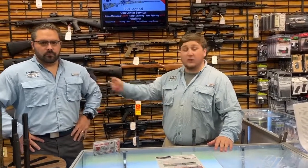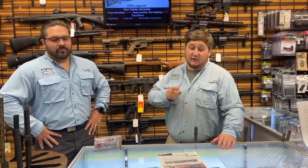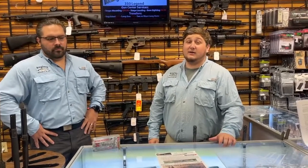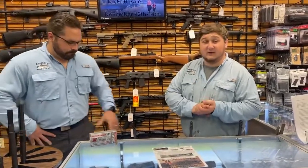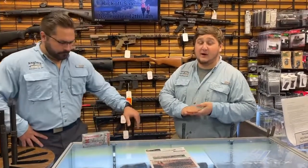Hey everybody, it's Mike from Anglers Along here with Dave for another episode of Guns and Stuff. It's a special episode — we're going to go over our deer and duck season kickoff event happening November 12th through the 14th, featuring some 350 Legend rifles from Frankie that are going to be in combos with different scopes and configurations on sale.